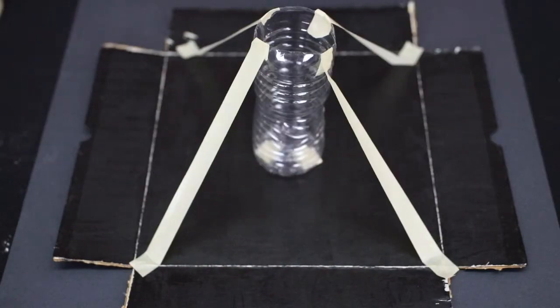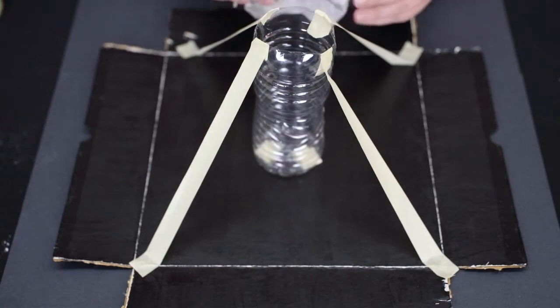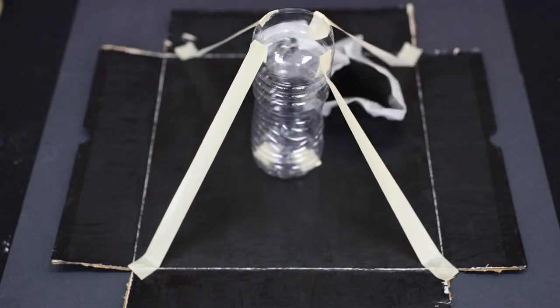Once your tape is in place, begin by taking pieces of newspaper and crumpling them up. Then add them underneath the tape and begin forming a volcano shape.